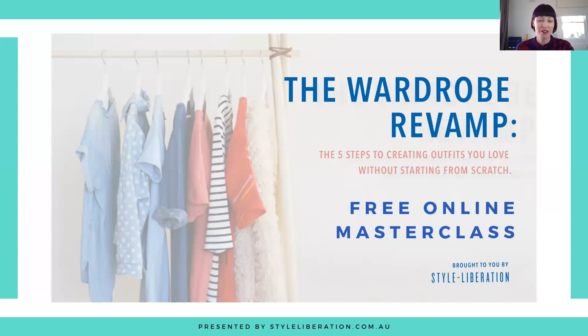Hello and welcome to 35 Plus Where to Shop, our weekly retail review where every week we share our favorite brands and retailers based on style personality, color palette, dress code, and also body shape.